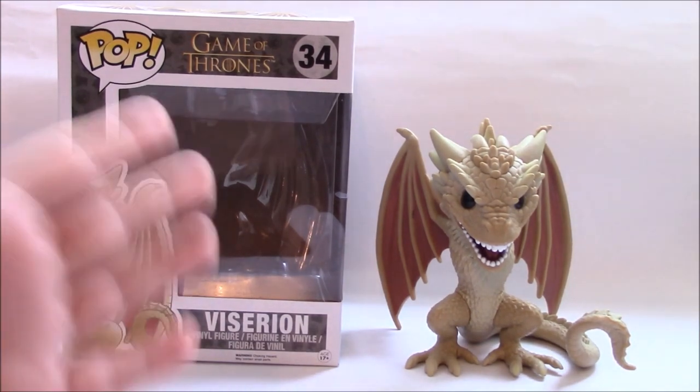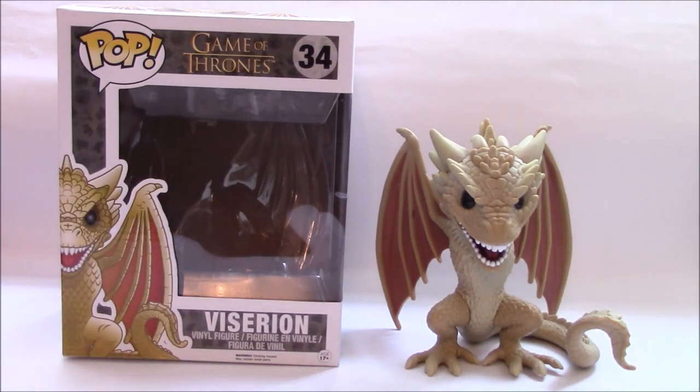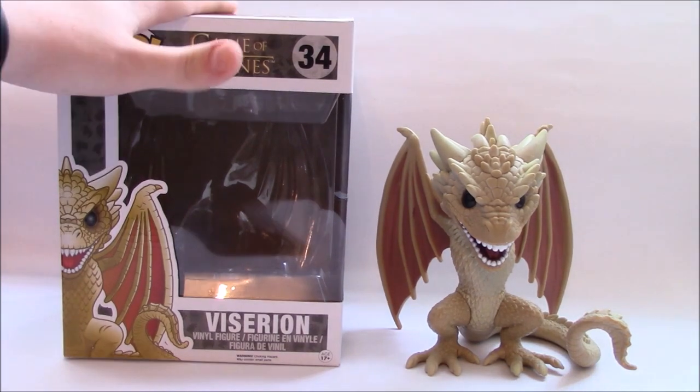As you can see, it is Viserion from Game of Thrones, and this is one of Daenerys Targaryen's dragons. She has three dragons: Drogon, who's the bigger one, then there's Viserion and then there's Rhaegal. I only have Viserion right now, and I'm hoping to get the other two to make the set.